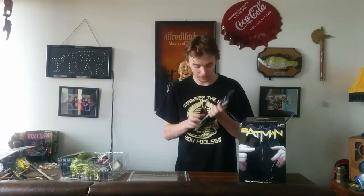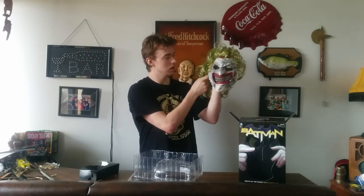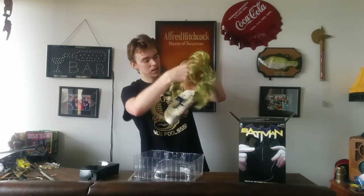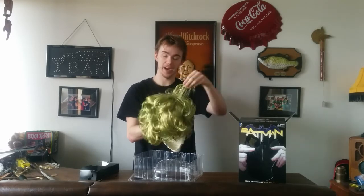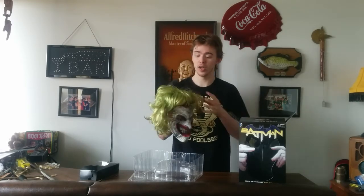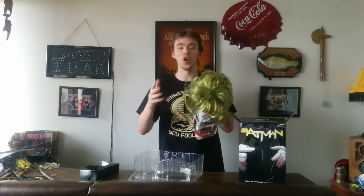The graphic novel that comes with this one is The Death in the Family Vol. 3. This is a very sick and twisted comic involving Joker — that's about as far as I'm gonna go with it, no spoilers. The mask itself is extremely cool. It's got this green, kind of blondish hair. I don't really find any problem with the hair falling out of this mask. Every once in a while I'll find a little green scraggle, but overall it stays together really well.